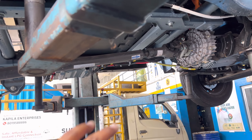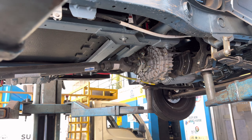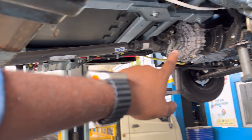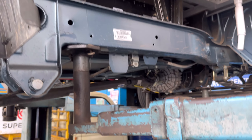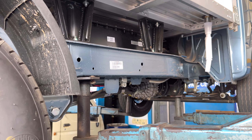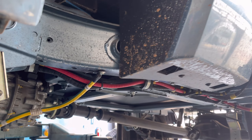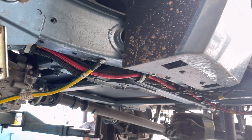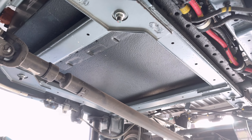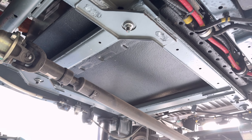The battery compartment is running with the vehicle. This vehicle has a complete 45-kilometer range. In the first service, we have differential oil, propeller shaft, coolant oil, and grease lubricant. We also have on-board diagnostics — OBD — to check the problems in the vehicle. The IP67 water and dust proof protection has a 7-year warranty.